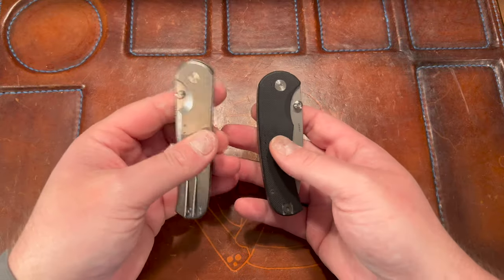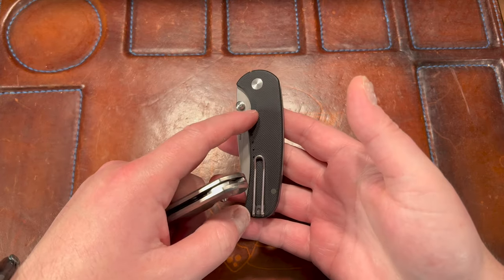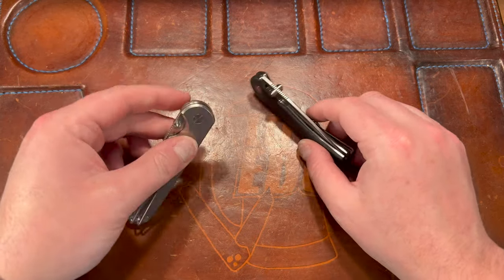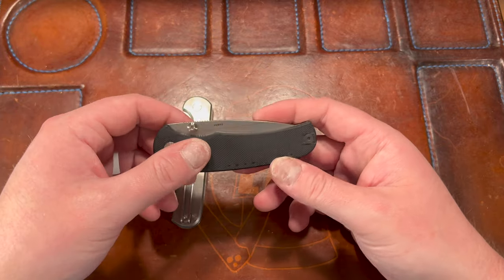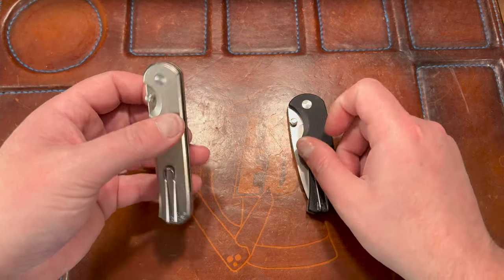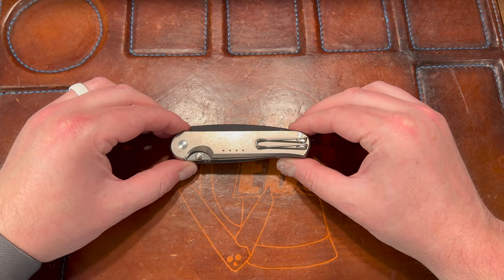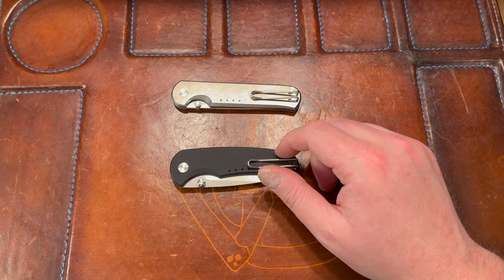Carry — both of these are excellent, they both have a wire deep-carry clip. I do have to knock the Drift because the titanium version is a frame lock and only right-hand carry. Both have that clip, but the Waypoint is just a little bit lighter and a little bit thinner, so you're going to feel it less in pocket because of the weight and size. Regardless of clip orientation on the titanium, carry goes to the Waypoint.